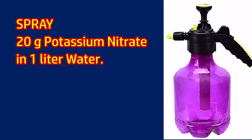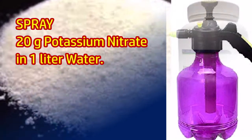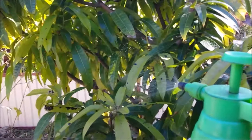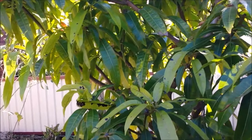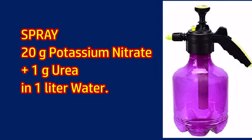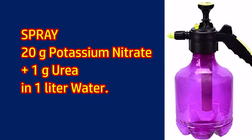Dissolve 20g potassium nitrate in 1 litre of water and spray on both sides of leaves, branches, and trunk before the time for flowering. Adding 1 gram of urea to the nitrate solution may produce better mango yield.